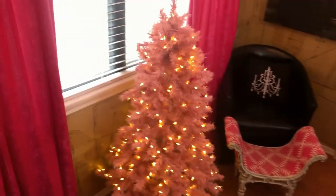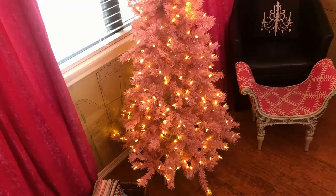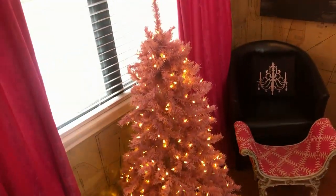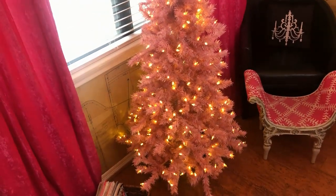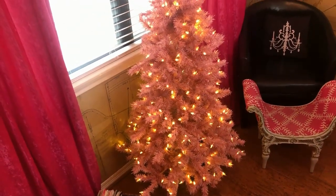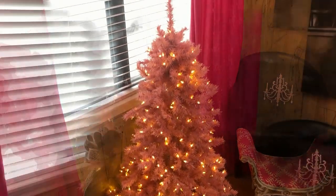I brought this pink tree in, and I thought this is going to be the tree that I decorate for all the seasons. So this season for Halloween, it's going to be a kind of a witch's cauldron theme. So let's get started.